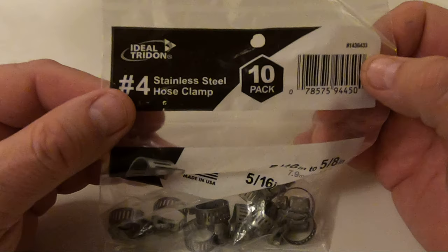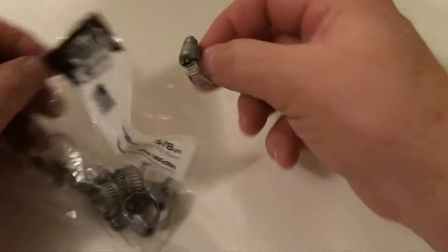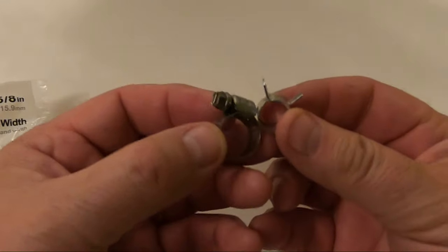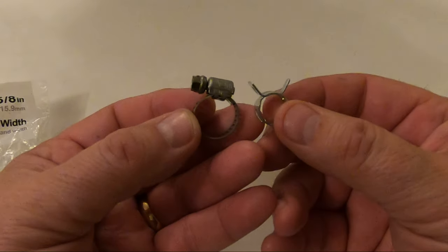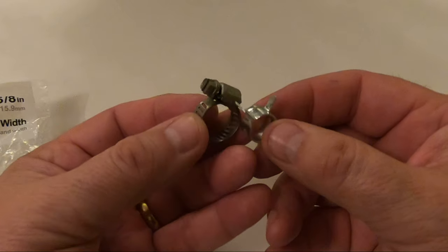In case the kit didn't come with clamps, I purchased this version to use instead. These expand from 5/16 to 5/8 of an inch and can be tightened using a nut driver or just a plain old flat screwdriver. Given a comparison of the two, the clamps I bought require two hands to install and remove. Because of this, I'd much rather use the quick clamps, as they can be installed with one hand while holding the fuel line with the other.